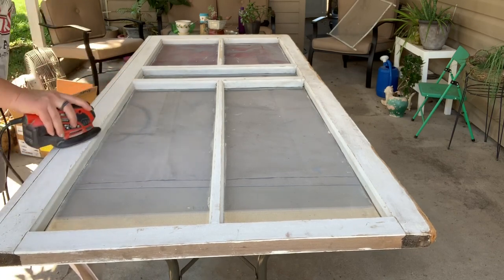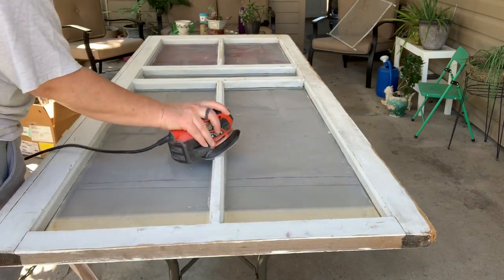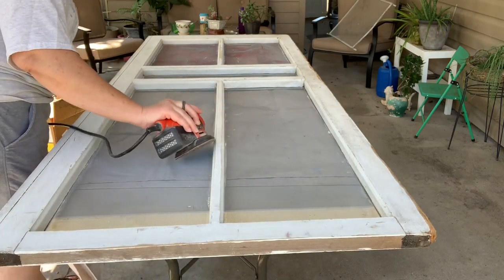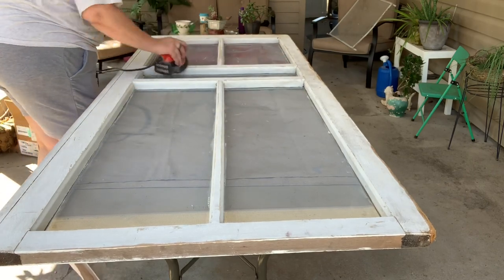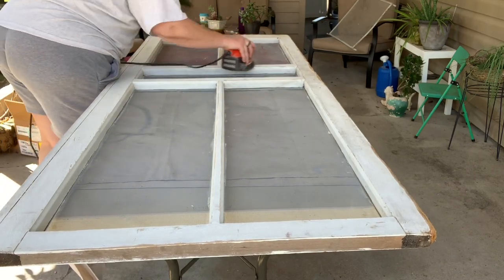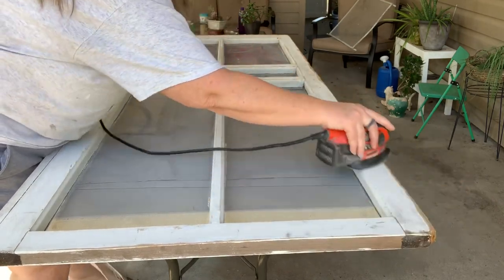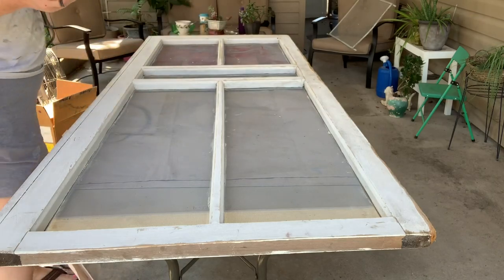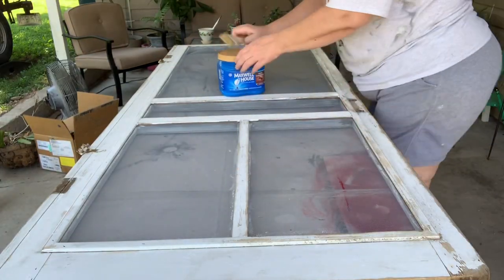I ended up putting a piece of wood on one side — I was a little shy of being wide enough for her spot. I'm not very happy with how it turned out, but she didn't care. It serves its purpose. Almost all sanded, front and back. And now for paint.